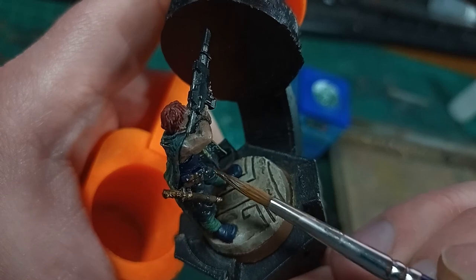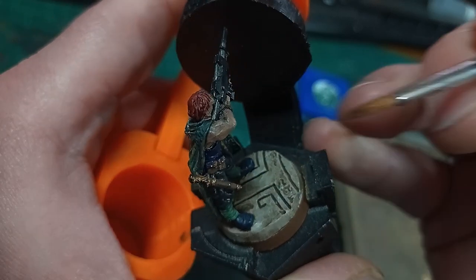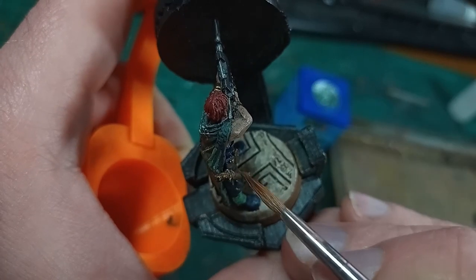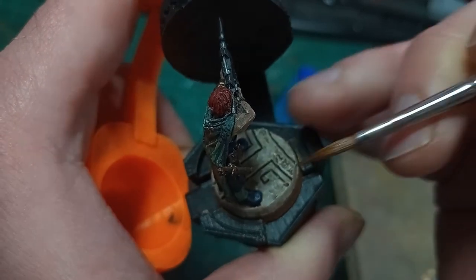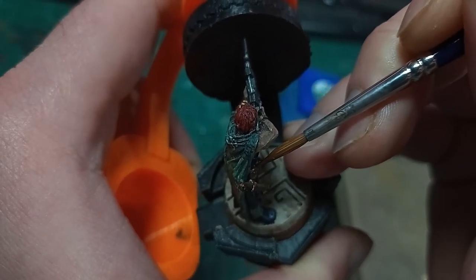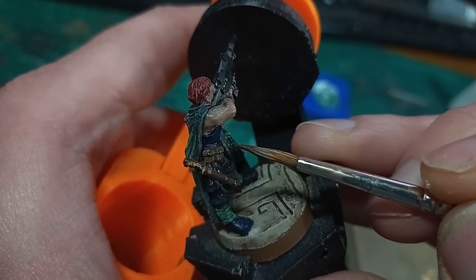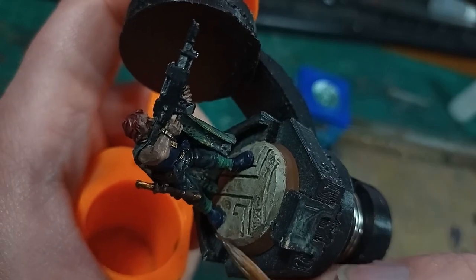Almost as a side note, the scabbard, the belt, and pouches got a dark brown. This is pretty boring, but I do this to break up the colours of my original paint scheme so that it's not just solid black underneath the cloak.